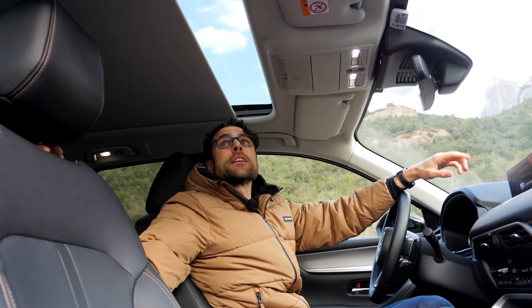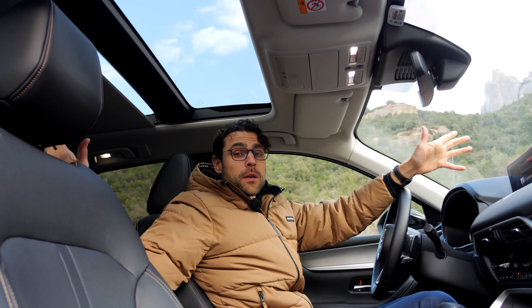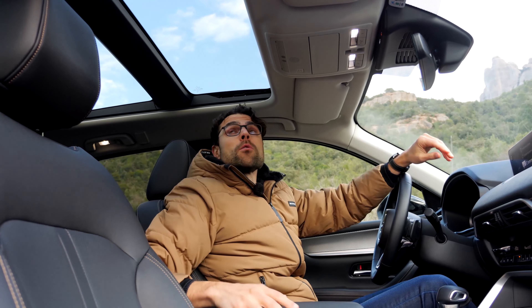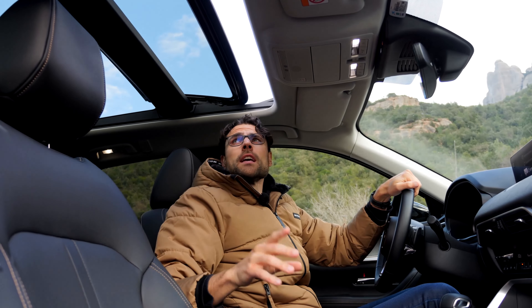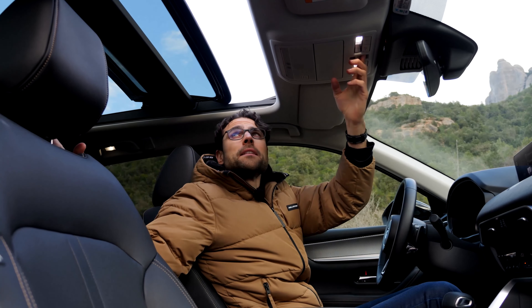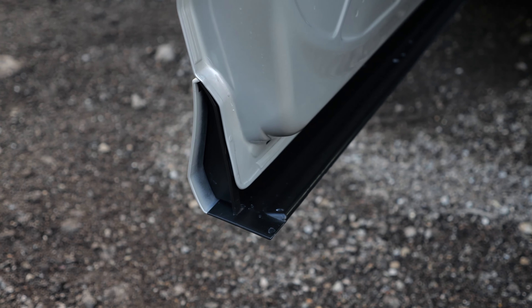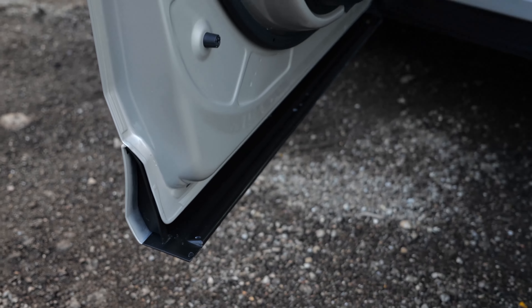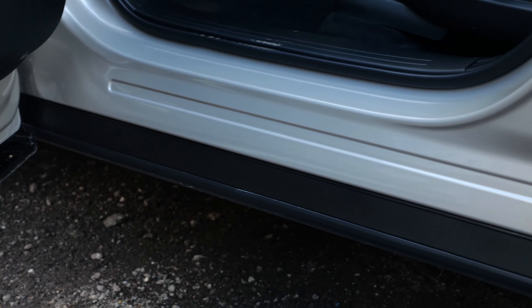The panoramic roof has a slider and a shade, which is very important for hot days. It goes all the way across the vehicle, with a nice bright headlining. It doesn't open too wide in length but it does in width. Also a very interesting detail: look at these door sills in the lower part — they close in a way that the lower part is always protected and stays clean.